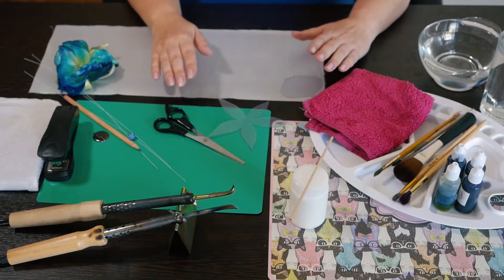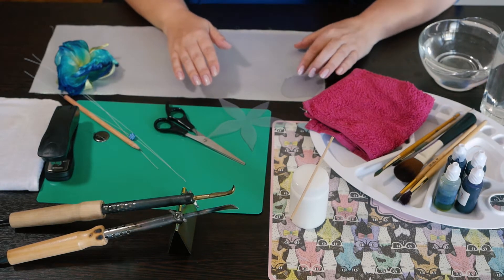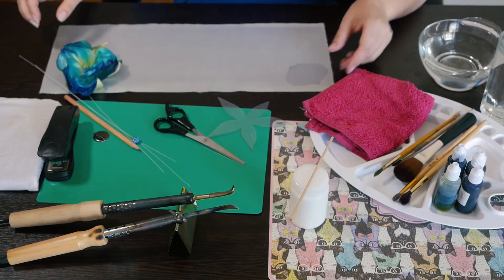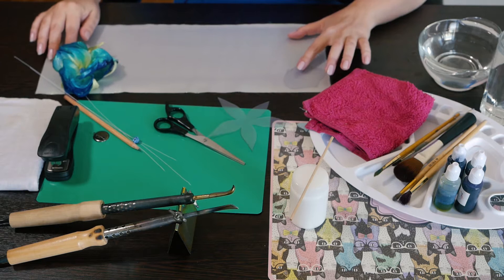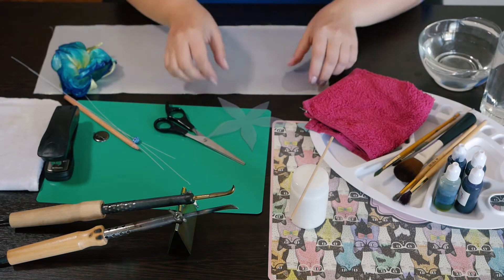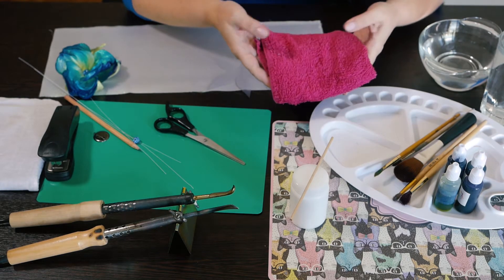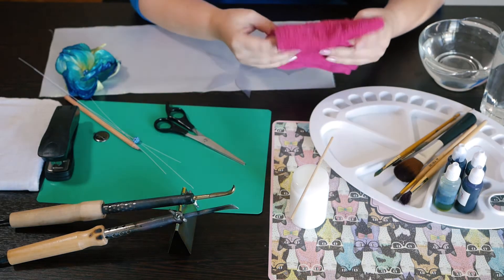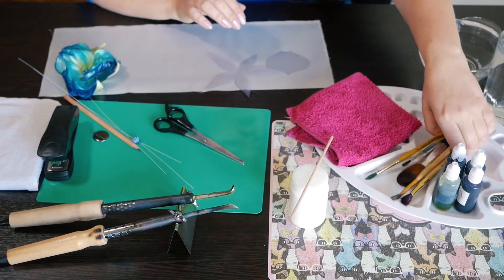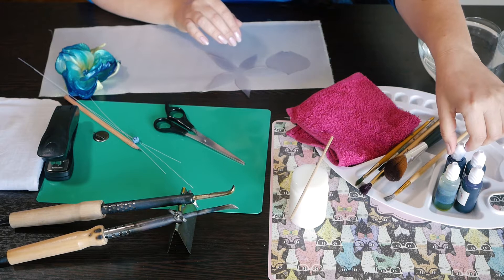Step one. We need to prepare all necessary things for our flower. I used natural silk — a piece of natural silk which is white color. Also of course we need patterns for the quality of your work. You have to have wet flannel, also several brushes. Also I use the dyes.